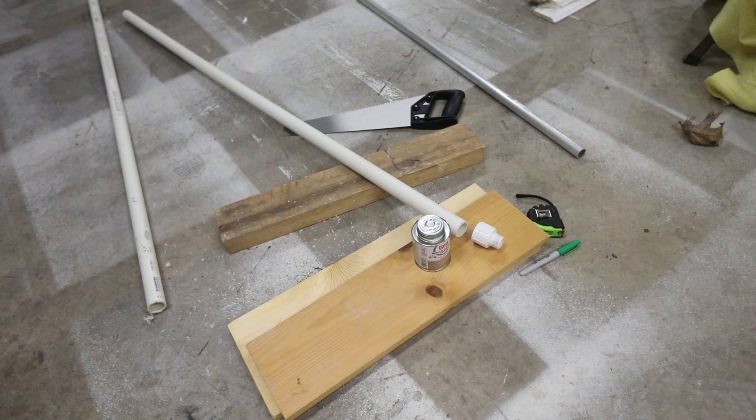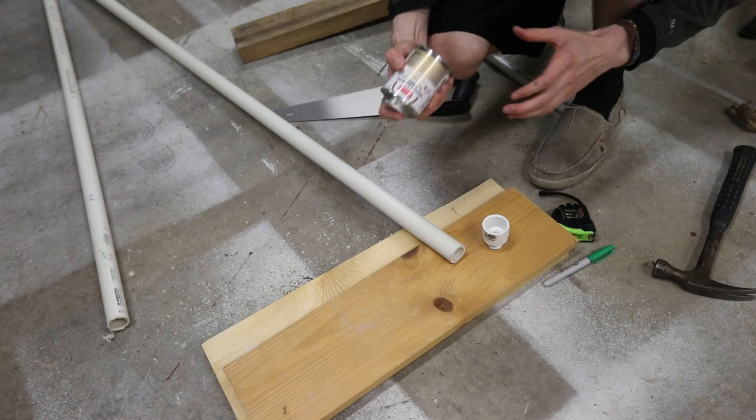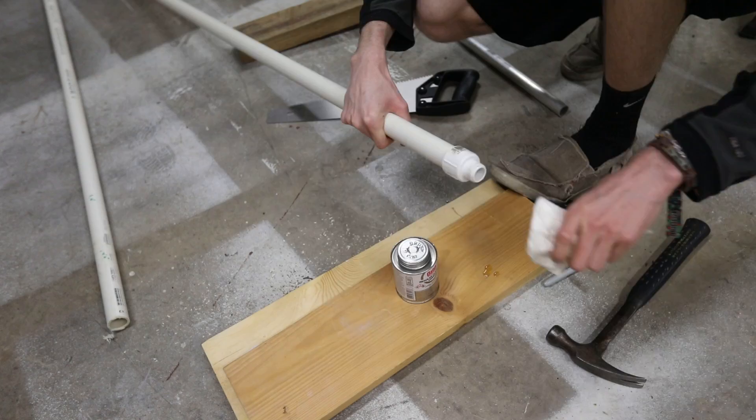There's this glue you're going to need to buy — I'll link it in the description. It's a PVC glue; super glue works but this glue works the best because it really holds the bond for PVC since it's designed for plumbing. You can see I put it on — don't get the glue on your hand, so put it out over some newspaper. Tap it in with a hammer because you're not going to be taking this off.